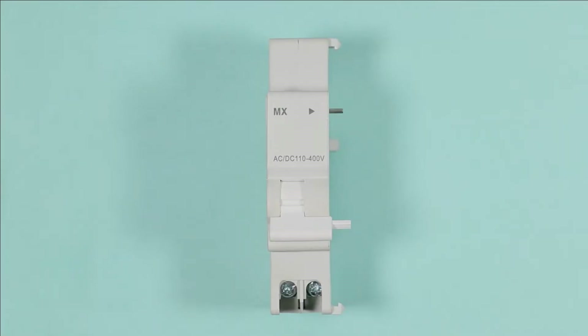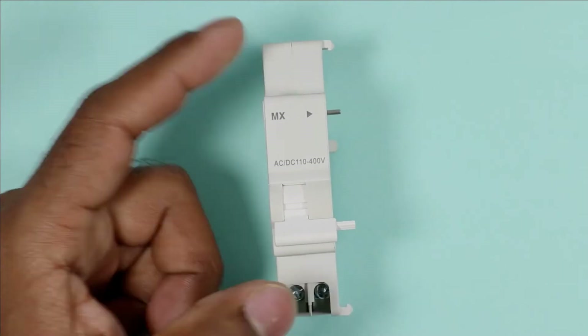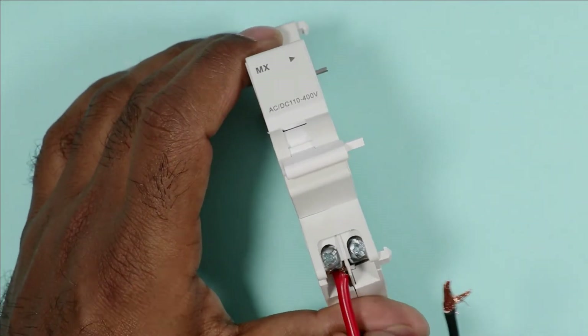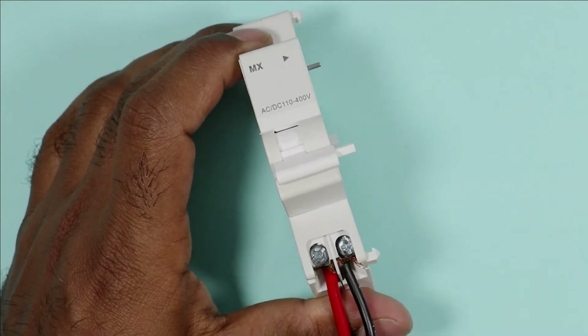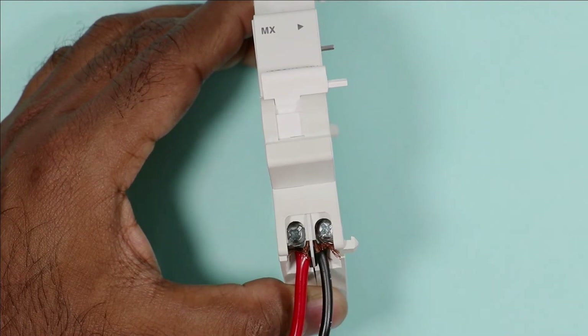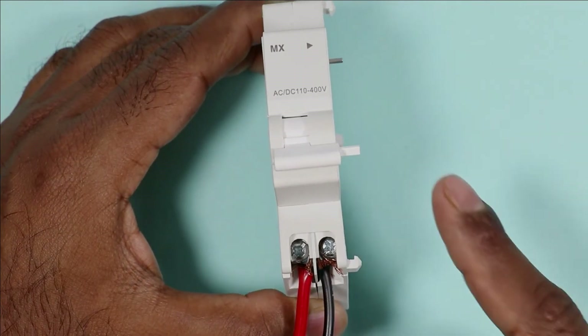In the same way, this shunt release coil works. In this coil you will find two terminals, and if you connect phase supply and neutral supply to these terminals, then switch on this coil and switch on the power supply, this shunt release coil will trip.